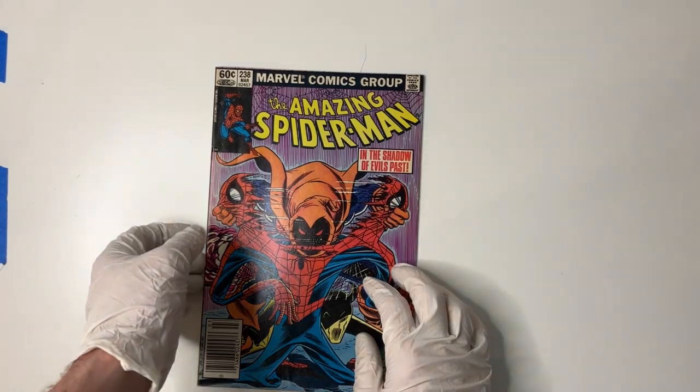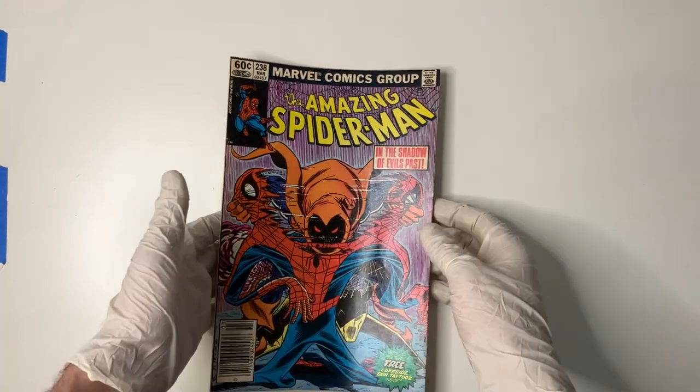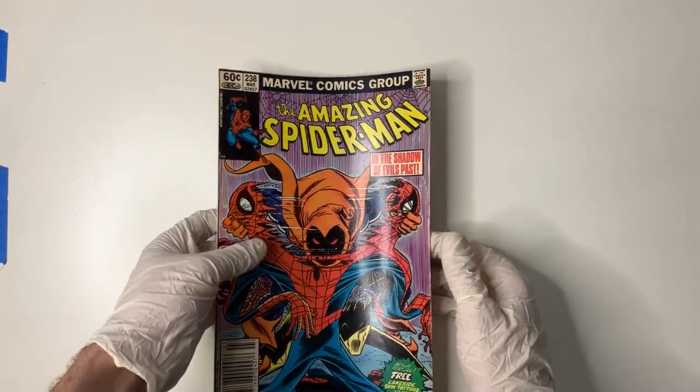Howdy folks, welcome back to Top Comic Pressing. In this video, what we're going to do is try to give a facelift to this not quite as amazing as we'd like it to be copy of The Amazing Spider-Man number 238.